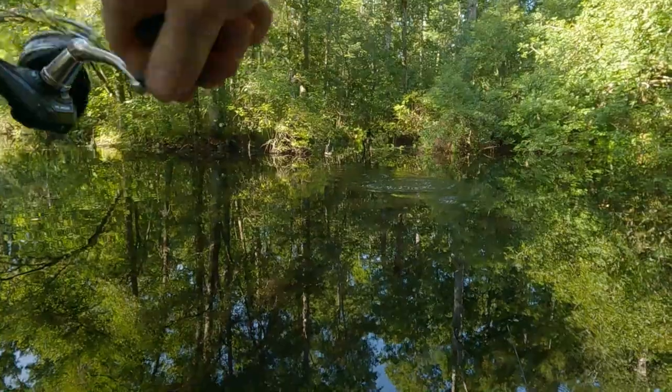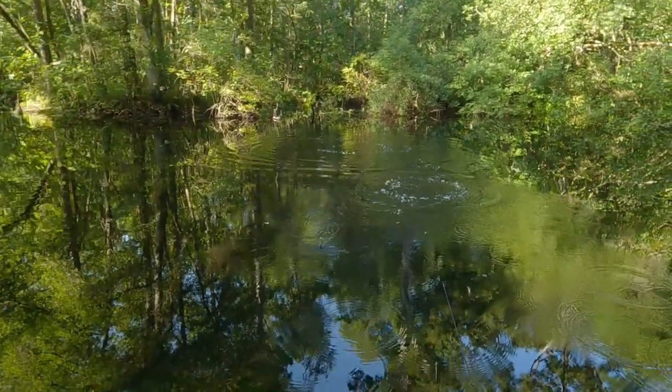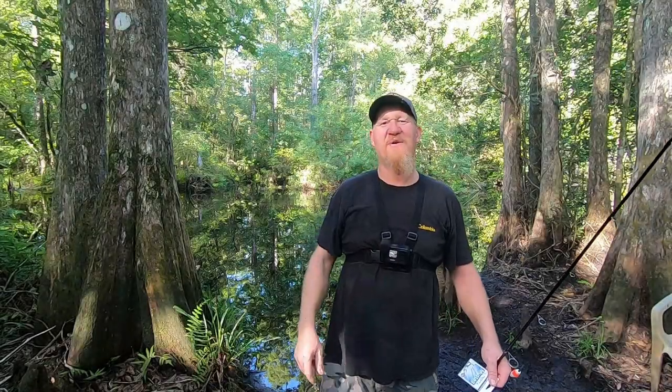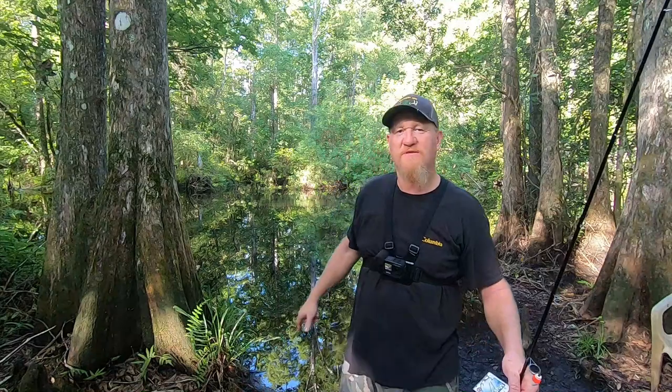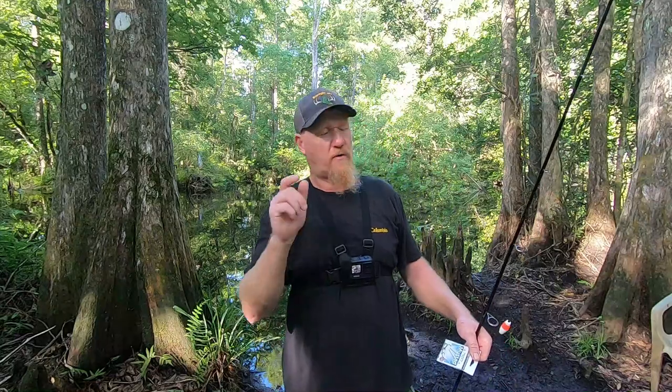What is going on everybody, down here at the river this morning. I want y'all to take a look at how full this river is - it's been getting a ton of rain in central Florida, got the river way up.